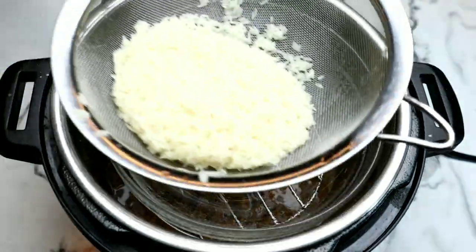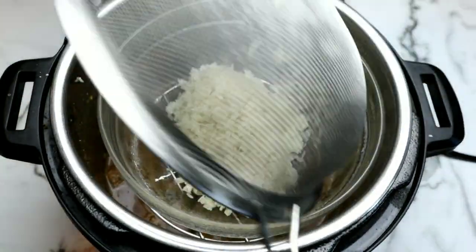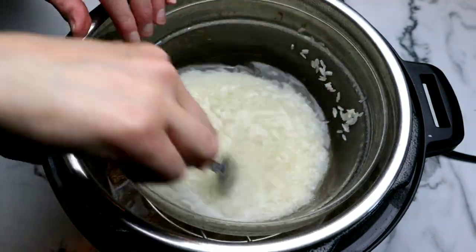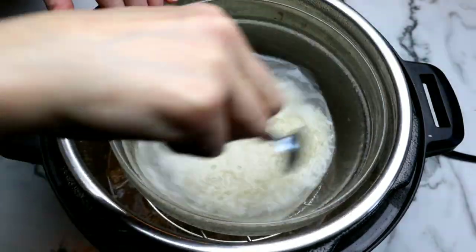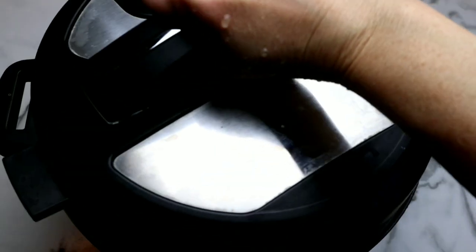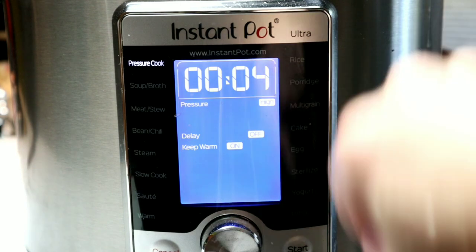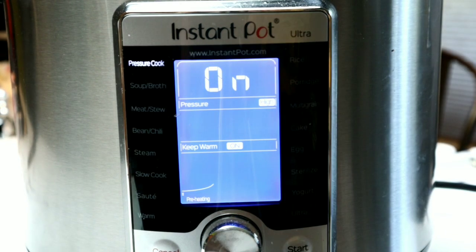Then I add my trivet and my heat-proof glass bowl, and I'm putting in my white basmati rice — I've rinsed it really well, which is very important. Make sure you use white rice and not brown rice, as brown rice will not cook quickly enough. Then hit cancel on the Instant Pot and set it to high pressure for four minutes.